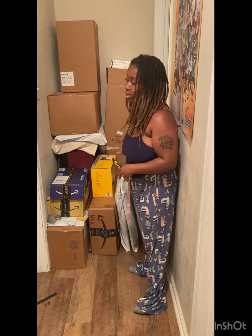Hello, you guys. Welcome back to my channel. So today I'm going to be unboxing. As you can see, I have all these boxes right here. Get a good look at it. I got a lot of boxes that I have to unbox.